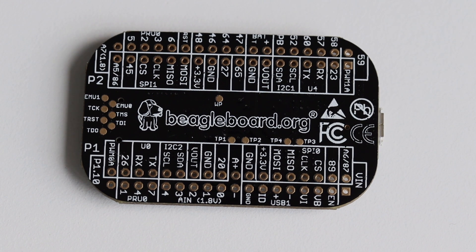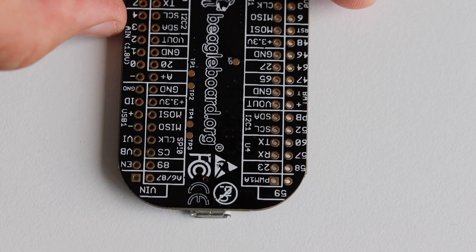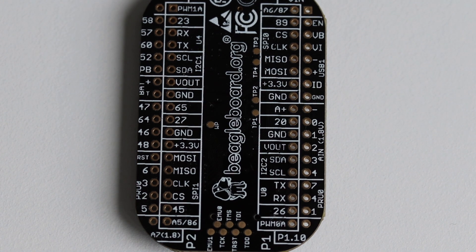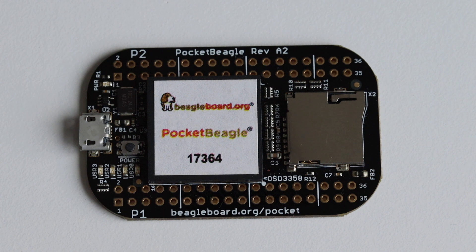Headers are not included, so you need to buy them separately and solder them onto Pocket Beagle if you're planning to use it on a breadboard or to add an add-on board — which in the BeagleBoard universe is called a cape. Actually there is one advantage to the pins not being soldered out of the box: it is possible to design your own printed circuit board and mount Pocket Beagle on top of it as a module for surface mount technology assembly. Pocket Beagle also provides a micro SD card slot, a power button and a micro USB connector. There is no eMMC or other internal memory, so in the next chapters we'll be loading Linux from the micro SD card.